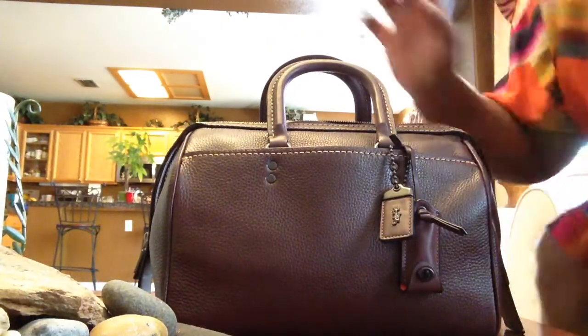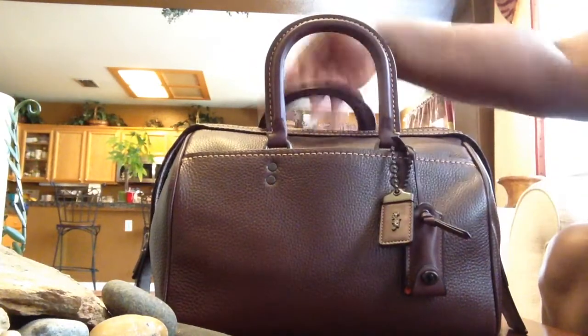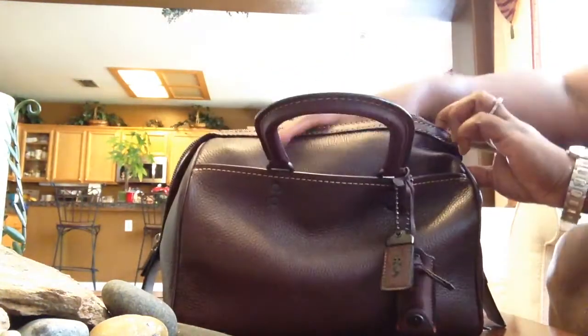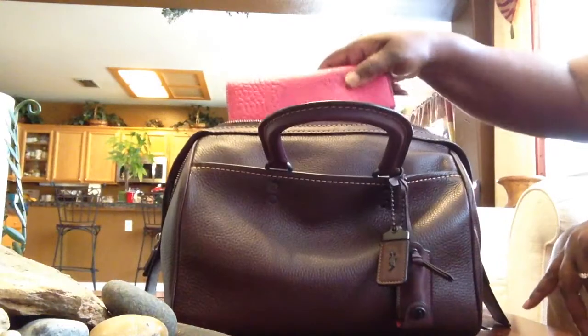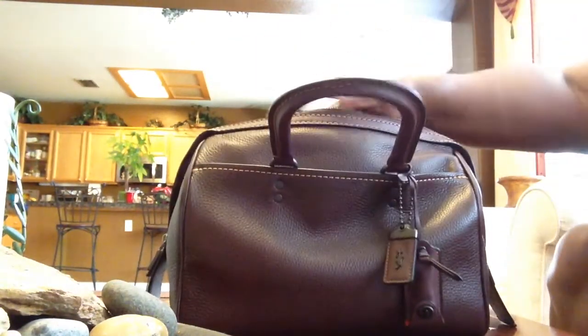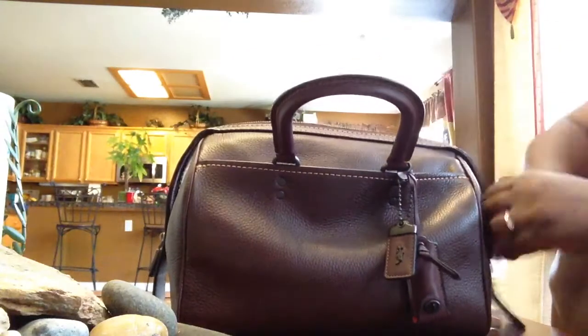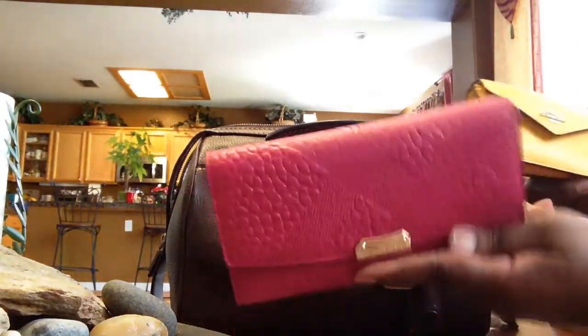So let me show you what fits in this bad boy. I'm videotaping using my iPad, but the iPad fits in here easily. I also have my Brahmin notepad — I use it as a notebook. My full-size Burberry wallet fits in lengthwise or straight up and down, right along the edge. If you need a full-size wallet, you can put it in here.